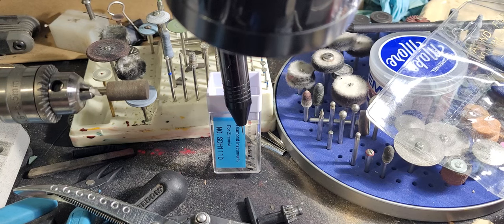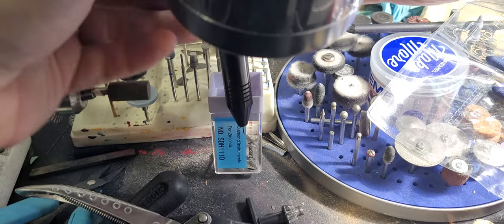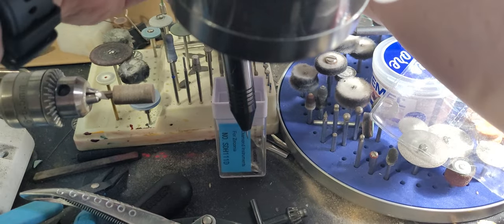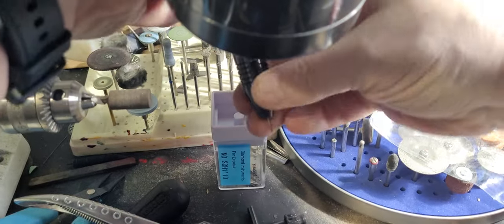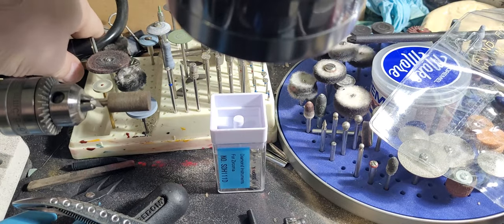Hey there. I've gotten some requests about doing a video on making your own nibs. I'm going to try and show you a few things. First I'm going to get this welding head out of the way — gives a little more space to work with.